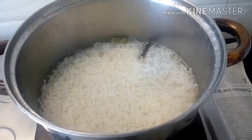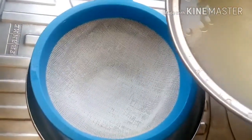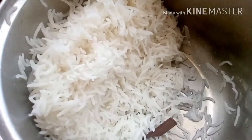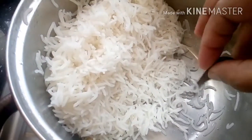Now the rice has cooked thoroughly and I shall strain it quickly — because the more time elapsed, the more starchy the rice becomes, and we do not want to overcook the rice. The rice is just perfect now, and we move on to screening out the garam masalas — that is the cinnamon and cardamom — from the rice.